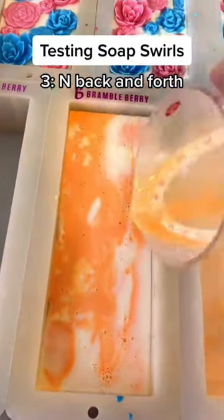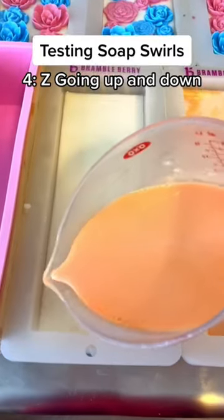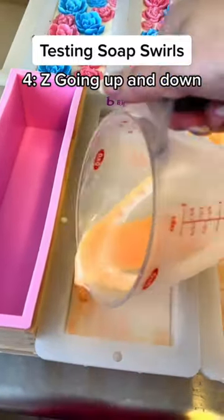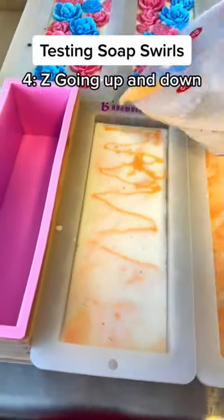The fourth one I decided to do a Z going up and down the soap. I'm going to let these set, put the flowers, oranges, and leaves on top, and come back for part two where I show you how I cut into it.